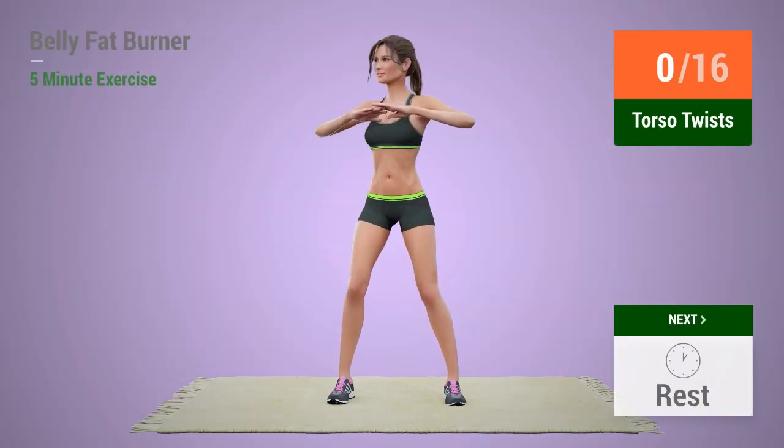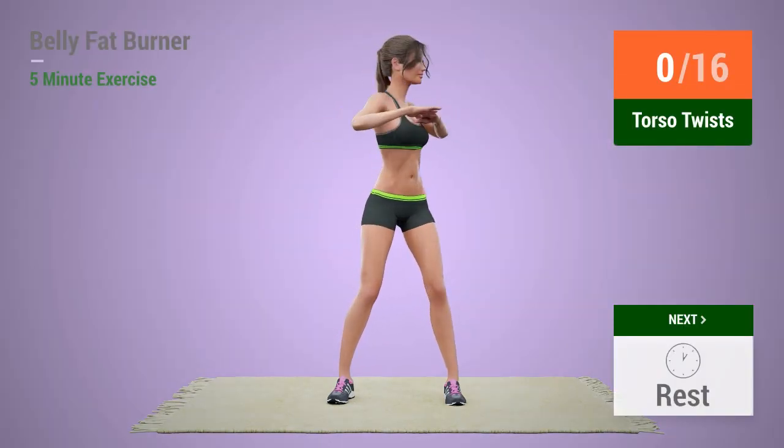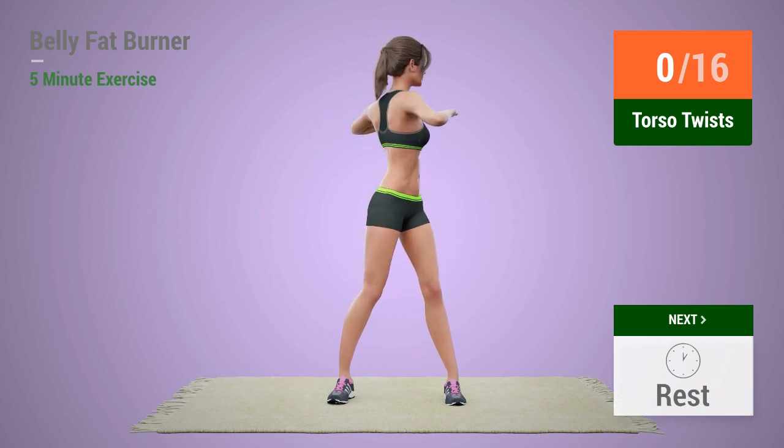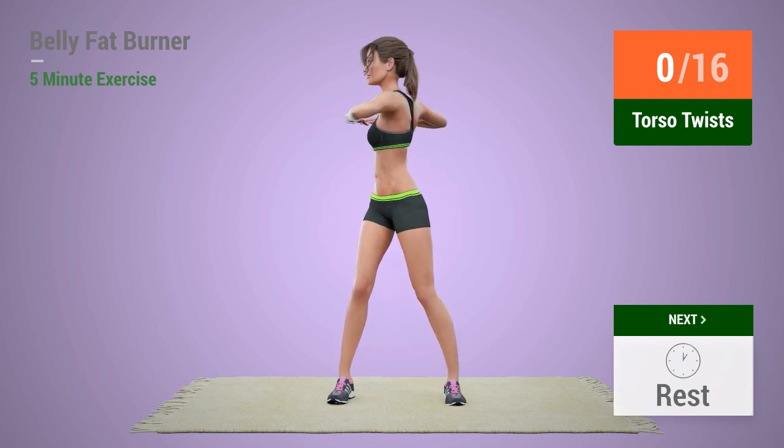Up next, torso twist. In 5, 4, 3, 2, 1, go!